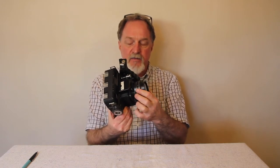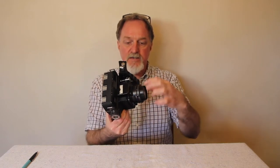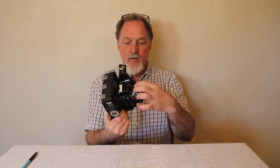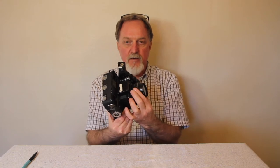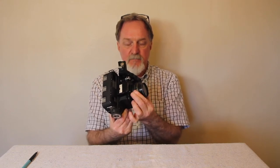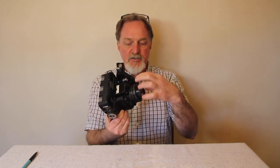One thing that's kind of nice: the shutter and aperture rings counter-rotate. So if you're using EV, once you have it set, you grab them both and rotate and you maintain the same EV value — the same exposure — while you're changing your shutter speed or your depth of field.